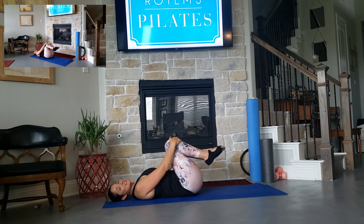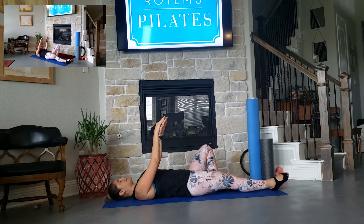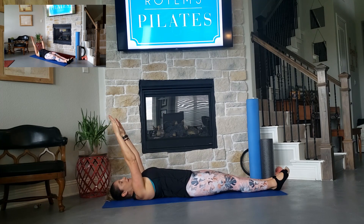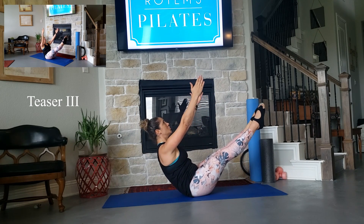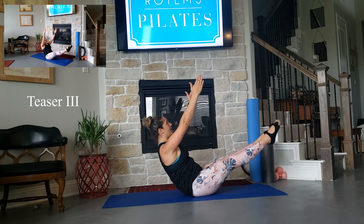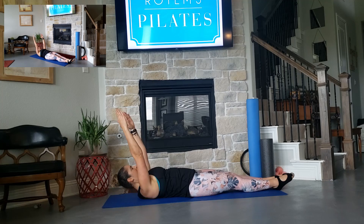So I want to expose you to Teaser 3. Teaser 3 is the most advanced on the mat. We're going to extend your legs down on the mat, arms up, and we're coming for the teaser from lying down. From here, we dive up to the ceiling, bringing the body to a high V shape. Inhale, exhale, coming up, lift, and hold, 2, and we can always challenge more. Inhale, exhale, lift and up, and slowly lower down.